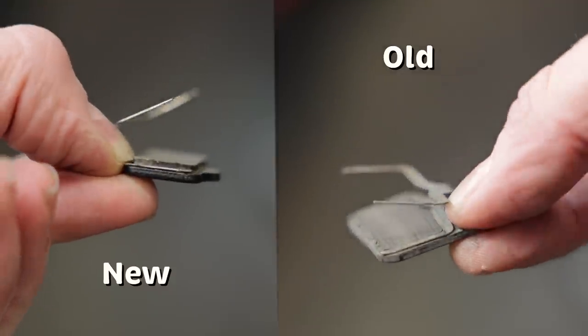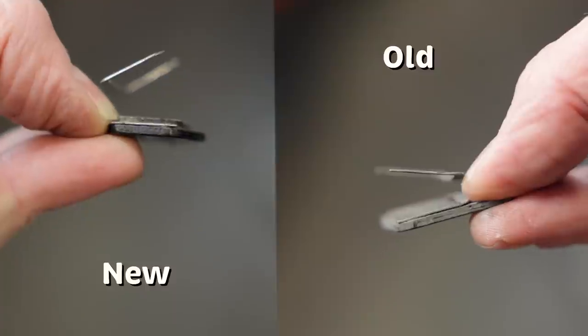A measuring caliper is useful for measuring things like seat posts and handlebars — you'll use it more than you think. The DIY version to see if your pads are too worn down is to see how close the pads are to the springs. If it looks like they're about to touch, replace your pads.